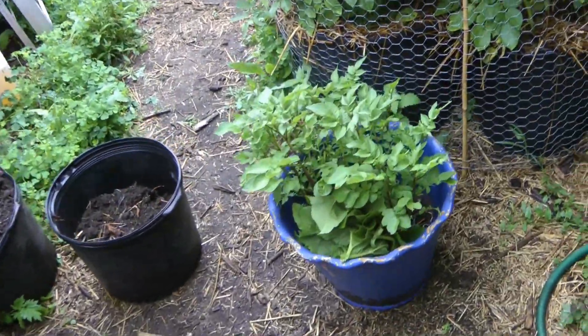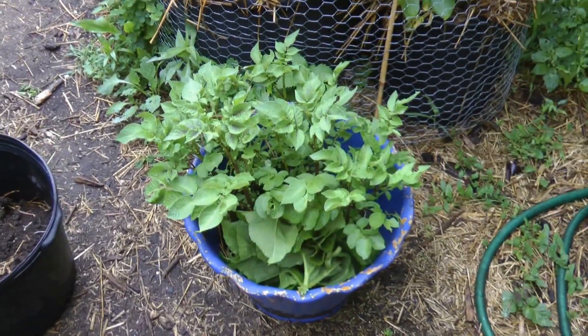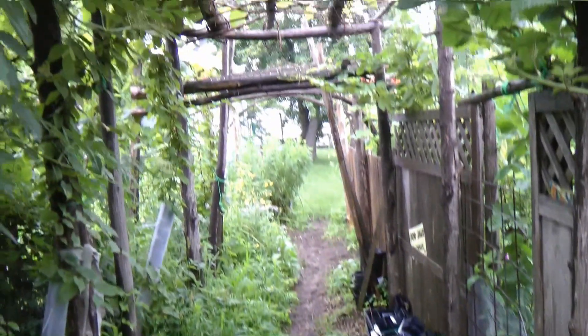I'm also going to be doing a potato experiment even this late in July — I'll get to that in a little while. Thanks for watching.